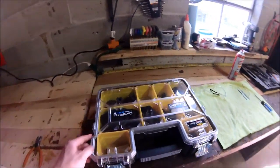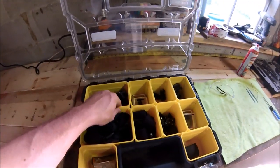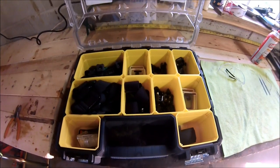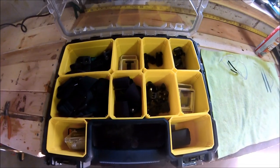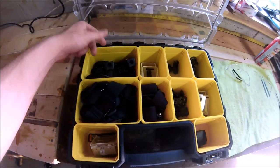I haven't gotten it wet yet, so I don't know if that's true. All of these compartments come out and you can rearrange them in whatever order you want. I have the GoPro Hero and the Silver Edition GoPro, and I have pretty much all the stuff for the GoPro in here, including the suction mount.